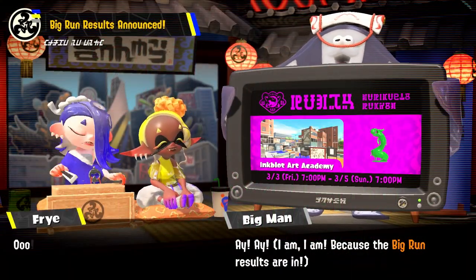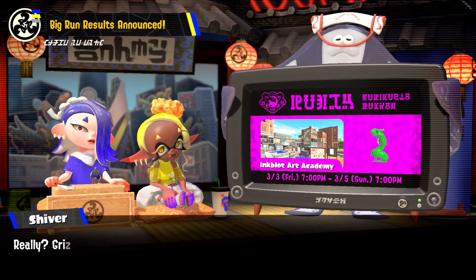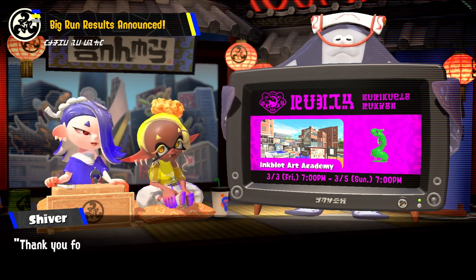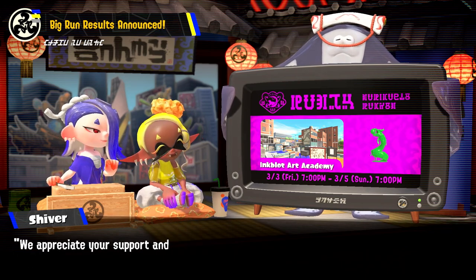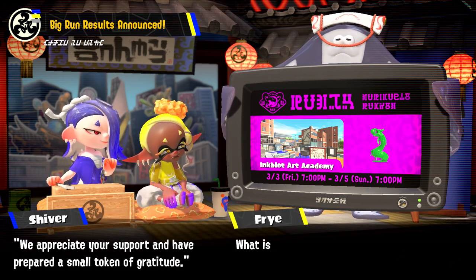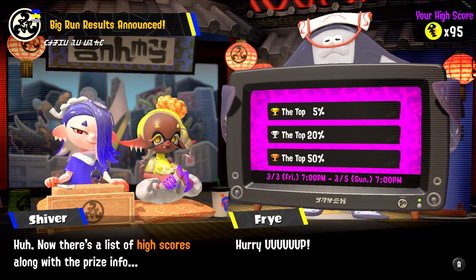We still have our Big Run results. I haven't had the chance to take a look at these, but at Inkplot Art Academy it was pretty intense. Thank you for participating in an official GrizzCode Big Run. We appreciate your support and have prepared a small token of gratitude. What is it? I don't think we got too high in the percentage.